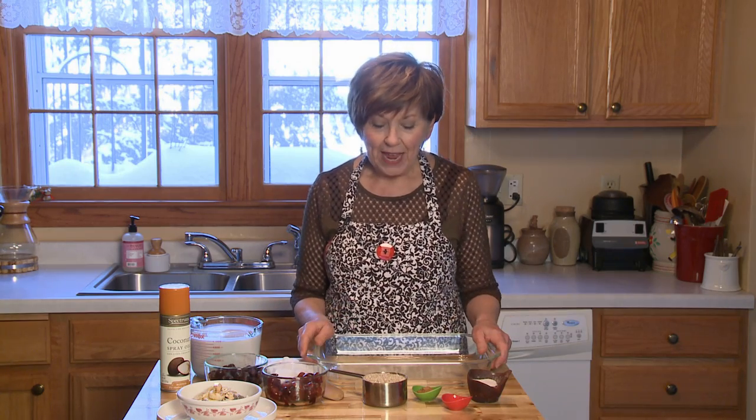They're so good for you, full of fiber. So I'm going to show you how easy it is to just put this together and stick it in the oven and forget about it for an hour.